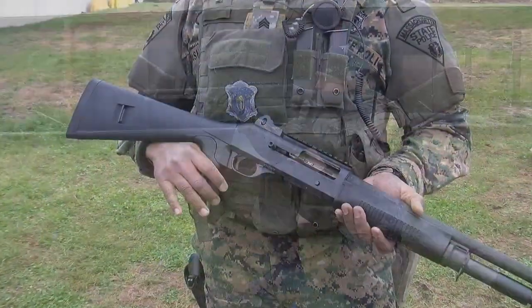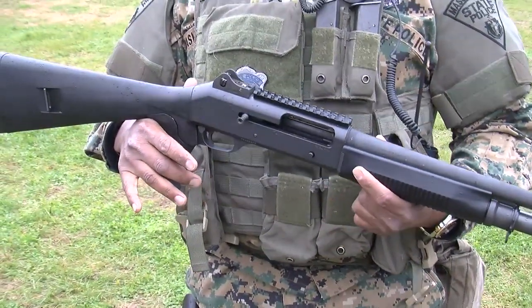This is the newest from Benelli, who makes a lot of shotguns for the military. This one is currently overseas with the Marines, and now we want to see if it's going to work for us.